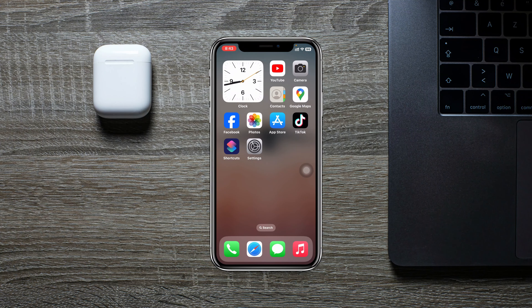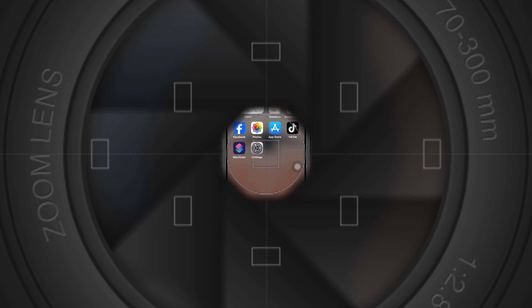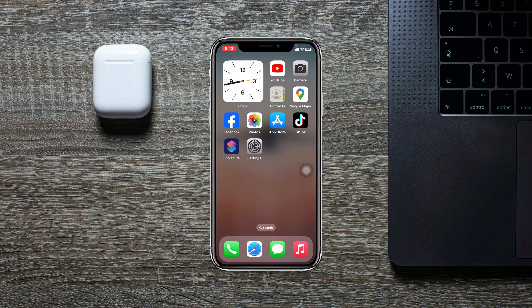How to turn off Share My Contact on iPhone. Welcome back to the Sky Tech Studio. In today's guide video, I'll show you how you can disable Share My Contact when you bring two iPhones together. So without wasting any more time, let's get started with the video.